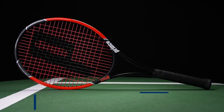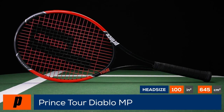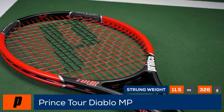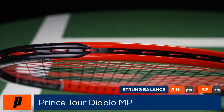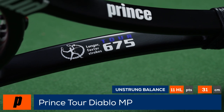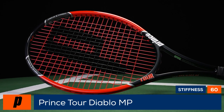Welcome to the Tennis Warehouse racket review of the Prince Tour Diablo Mid Plus. The Tour Diablo Mid Plus is back — originally launched in the early 2000s. This racket has a 100 square inch head, a 16x18 string pattern, comes in at 11.5 ounces, features a 19.5 millimeter beam, and a maneuverable 317 swing weight. It's also slightly extended for even more access to power and spin.